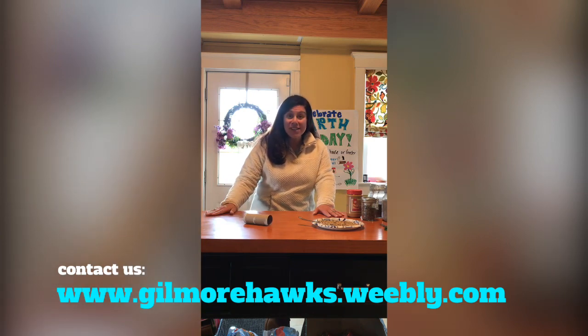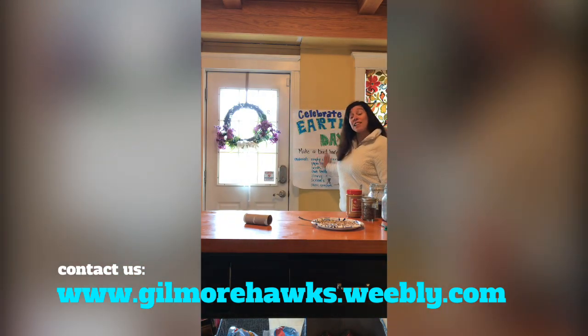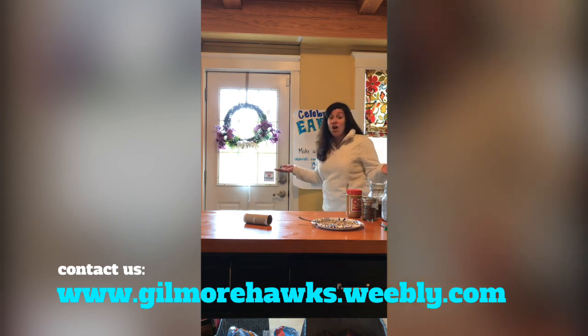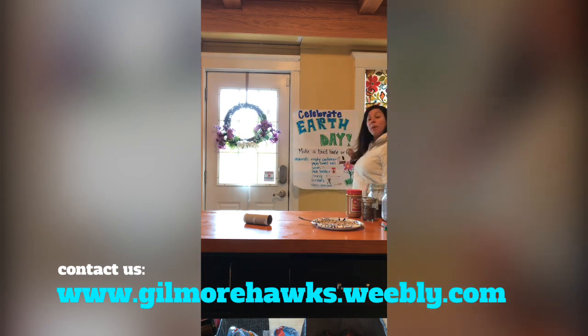Today is actually Earth Day, April 22nd. So we're going to do a little experiment today to hopefully celebrate Earth, and also what brings us more thoughts of spring than birds? We're going to make a birdhouse or bird feeder.